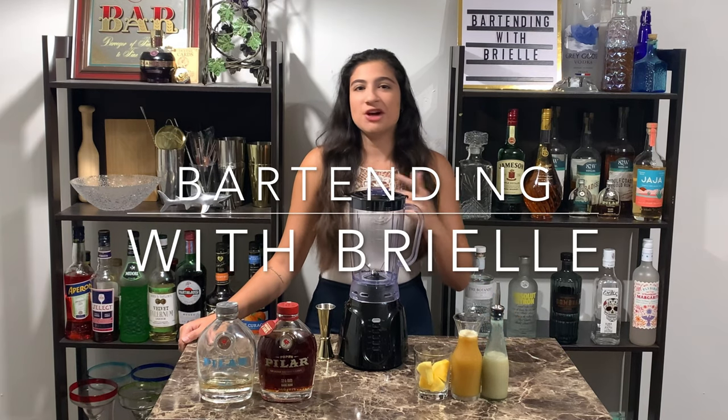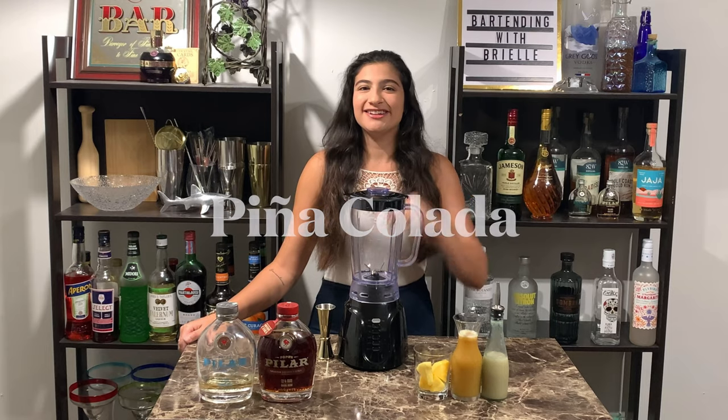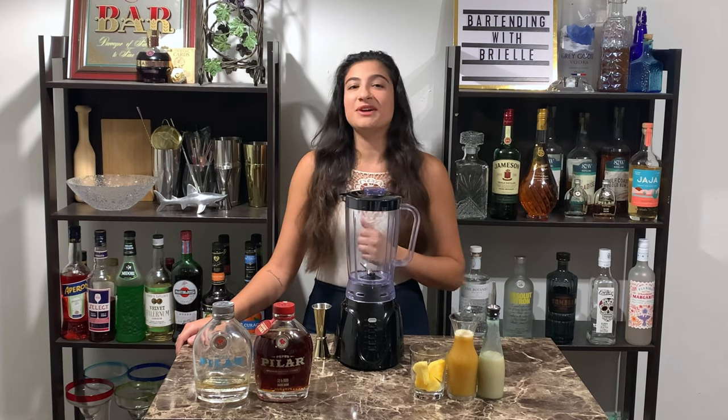Hey everyone, this is Bartending with Brielle and today we're going to be making a piña colada. So if you like piña coladas and getting caught in the rain, you're gonna want to watch this video.